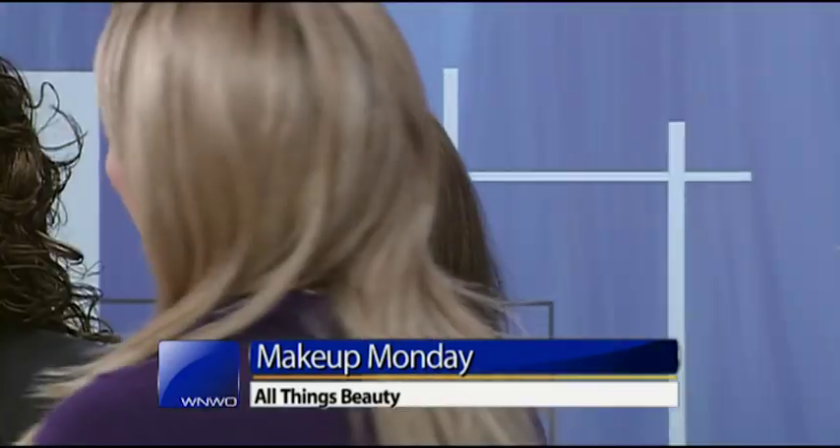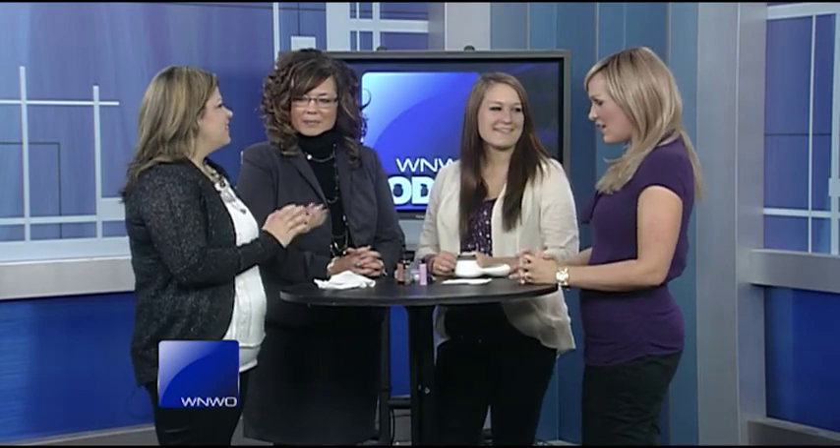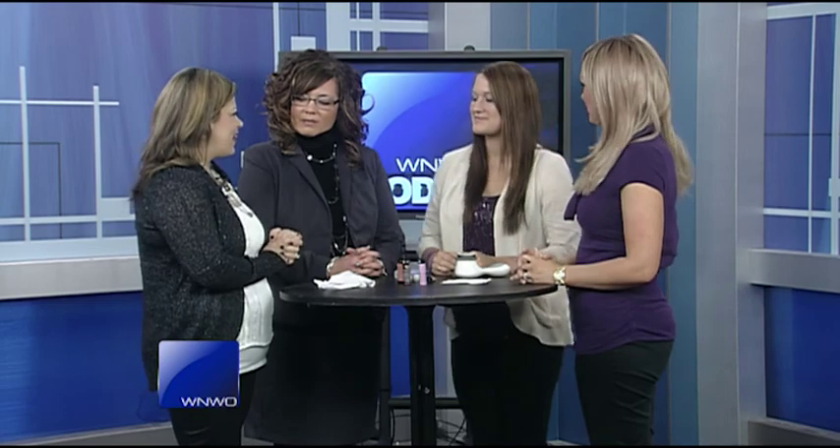Thanksgiving's over, so it's time to think about Christmas. Joining us with some tips for looking gorgeous during the holiday season is Natalie for Makeup Monday. She has Megan and Mindy with her today. We wanted to talk about winterizing your hands and lips, because we use a lot of hand sanitizer this time of year, and darker lip colors tend to leave lips a little chapped. It's about taking precautions and using protection to make sure you're looking as fine as can be.